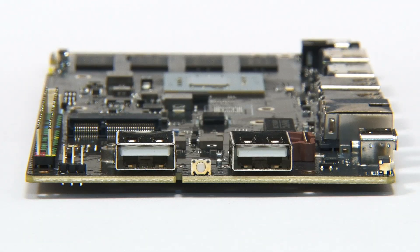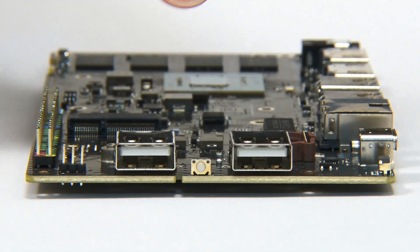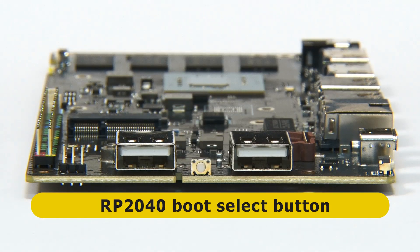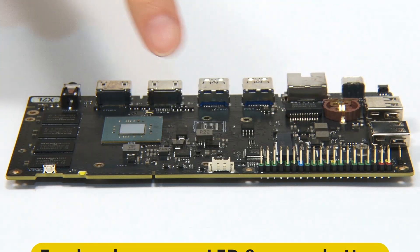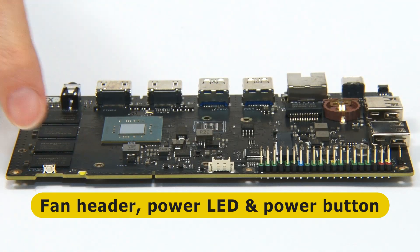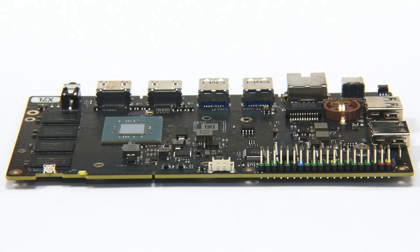Around the corner we find two Type-A USB 2 ports, and between them a boot selector button for the RP2040. Spinning 90 degrees again on the second long edge, we return to the GPIO connector, a 4-pin fan header, and a power LED and power switch. It's worth noting that the board can be set in its BIOS to boot when powered up.